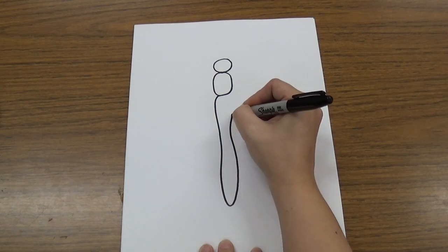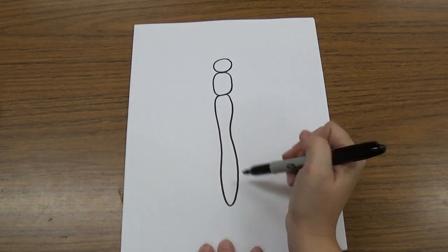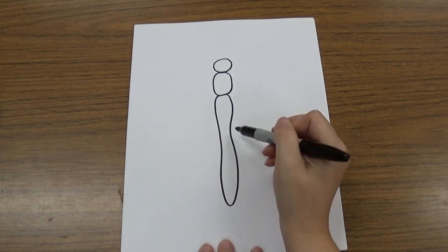You can see how it goes in just a little in the middle — it squishes in a little. So it's not a perfect oval, but it's kind of a long, skinny oval.